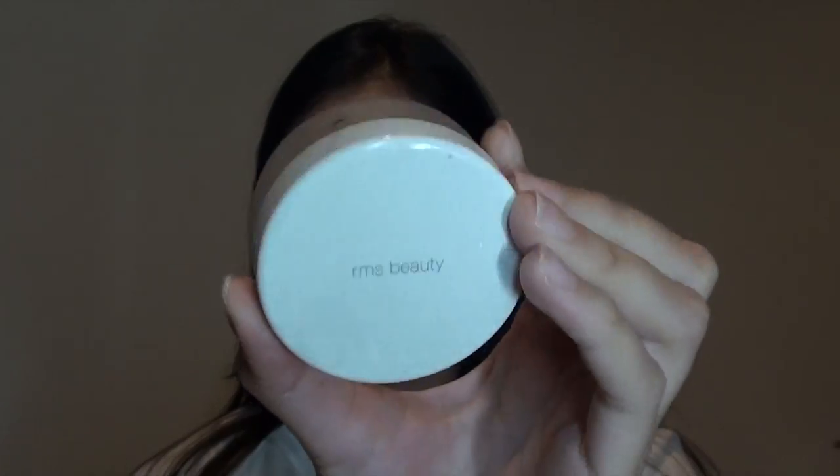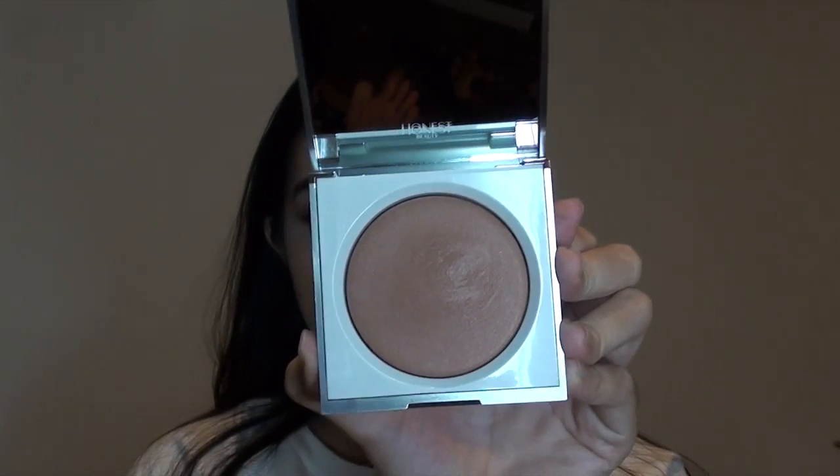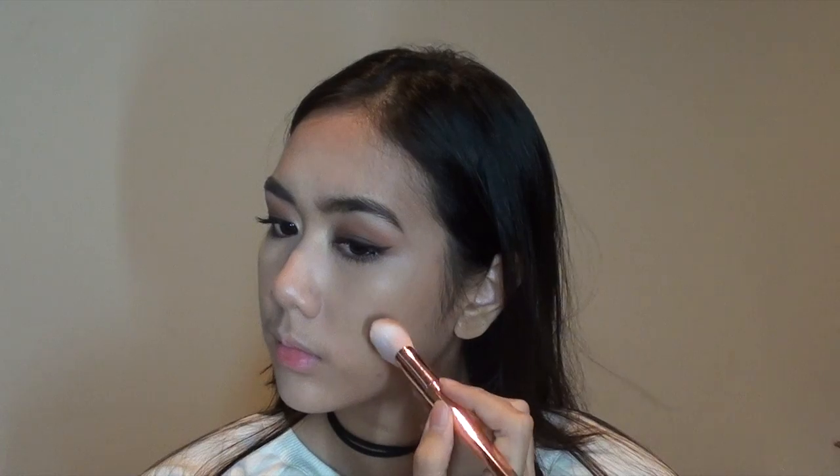I'm setting my under-eye area with a vanilla eyeshadow from Boho so that it's brighter, since it has a yellow undertone. For the rest of my face, I'm going to use my RMS tinted unpowder in number two to three — I love this powder, it's honestly the only powder you need in your life.